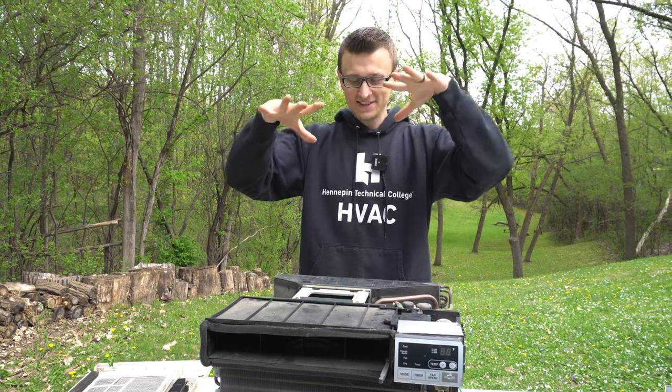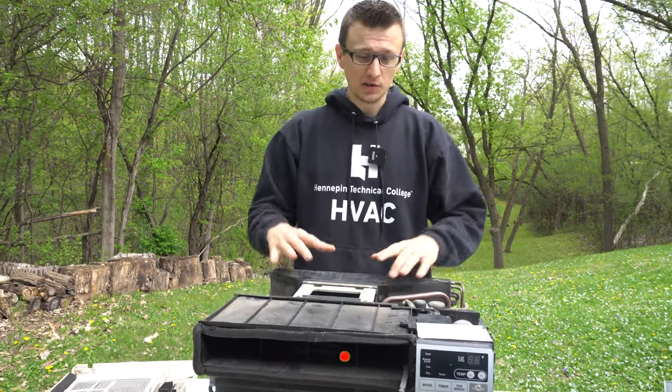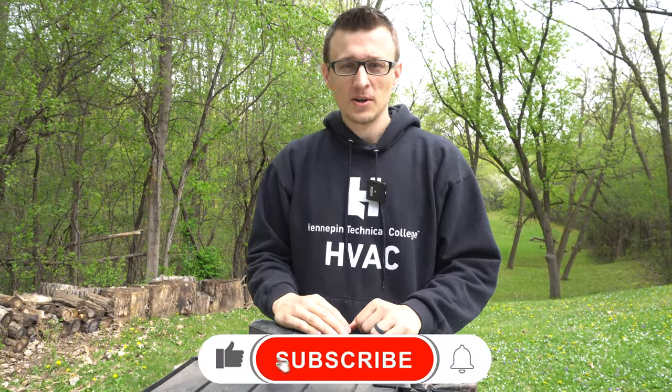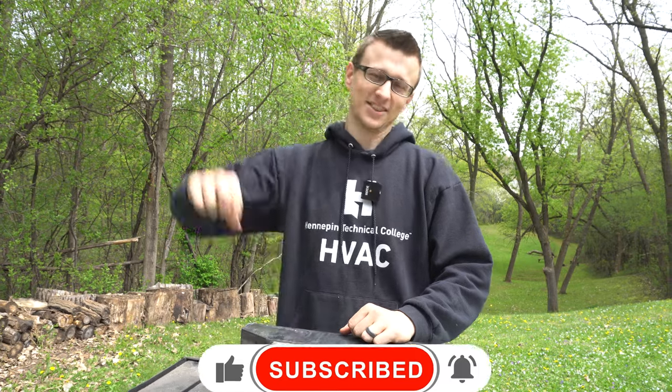And that is the inside of a window air conditioner. I hope you found this video useful and learned something new about these units. Thank you so much for watching. Don't forget to check out the comment section and mash that like button on the way out. I'll see you next time.